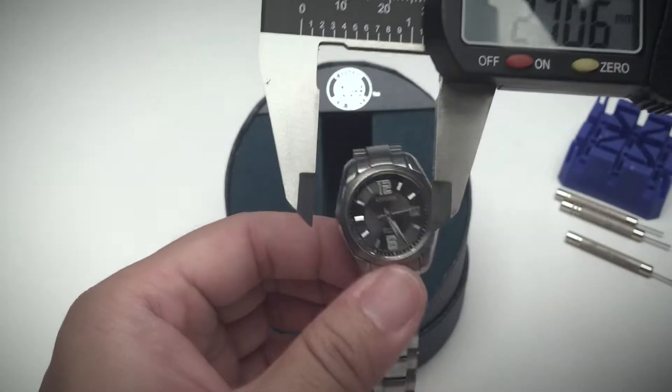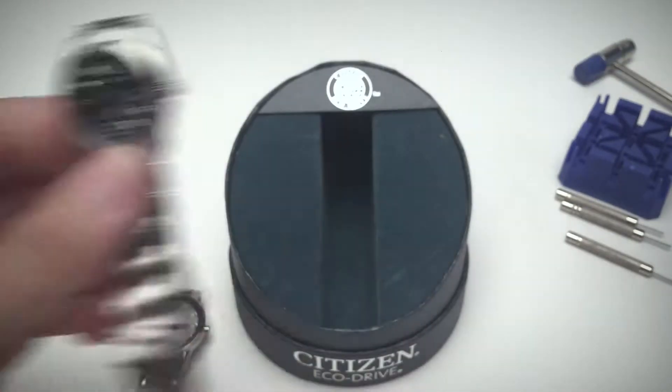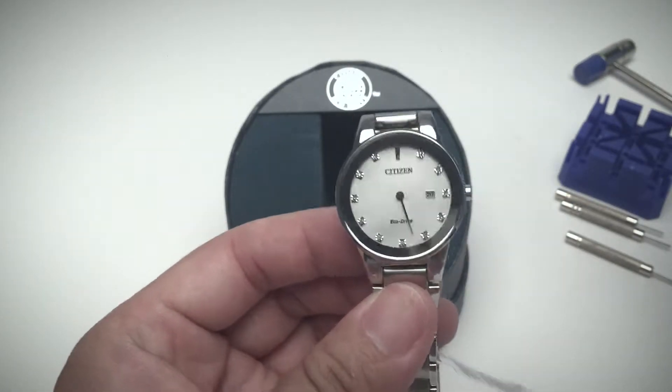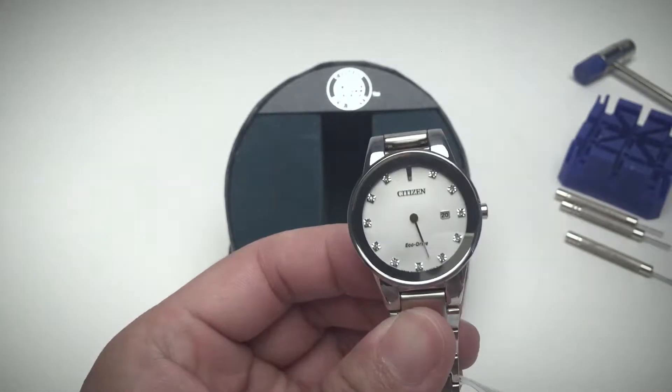26 millimeters is actually on the smaller side for a women's watch. The 29mm still looks quite small but is slightly larger, so it's a little bit easier to read with less strain on the eye.